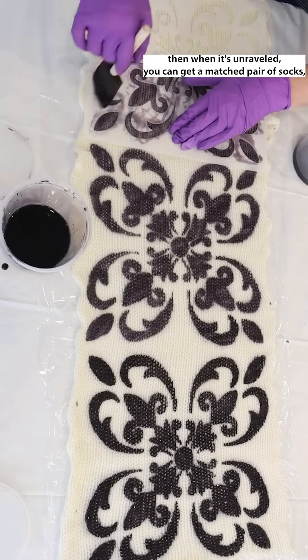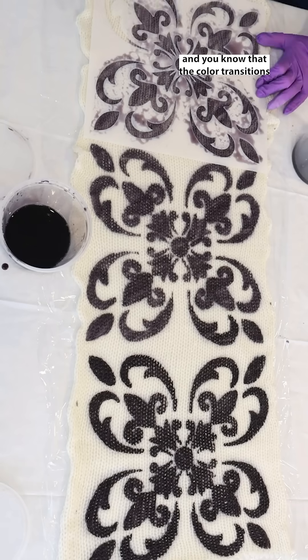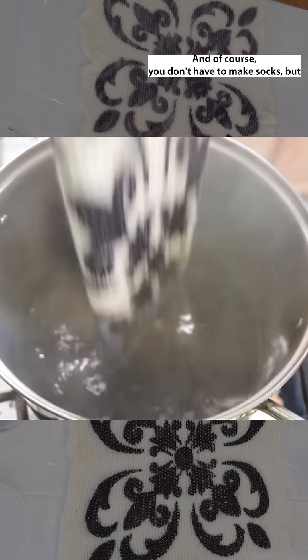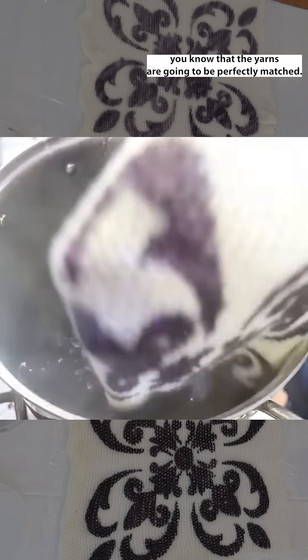...when it's unraveled you can get a matched pair of socks, and you know that the color transitions are going to happen in the exact same place. And of course you don't have to make socks, but you know that the yarns are going to be perfectly matched.